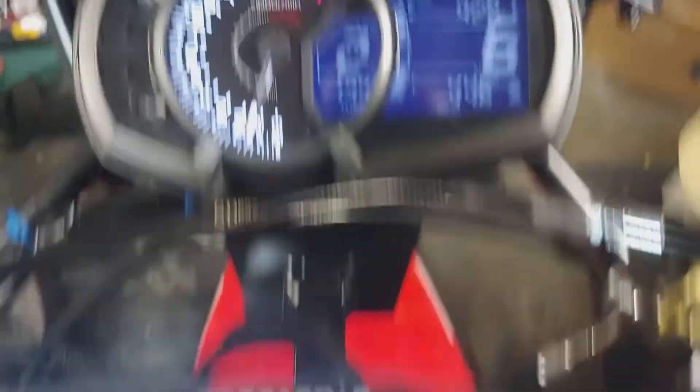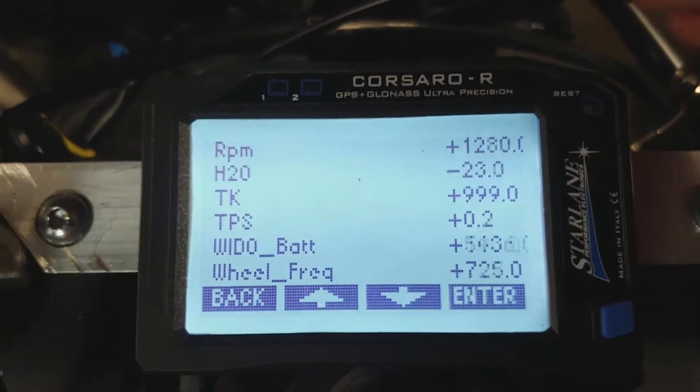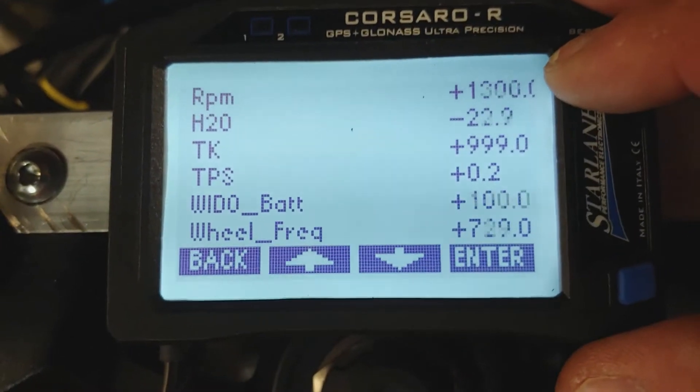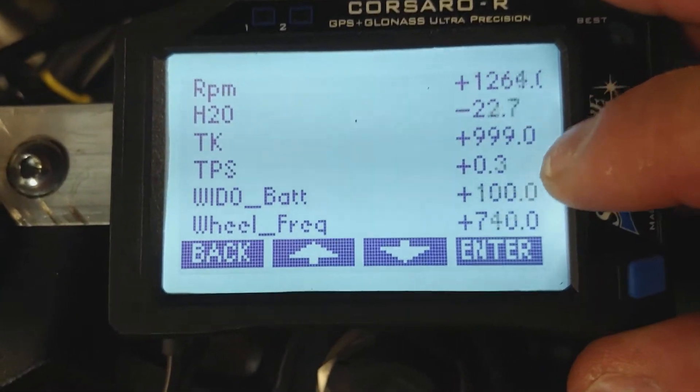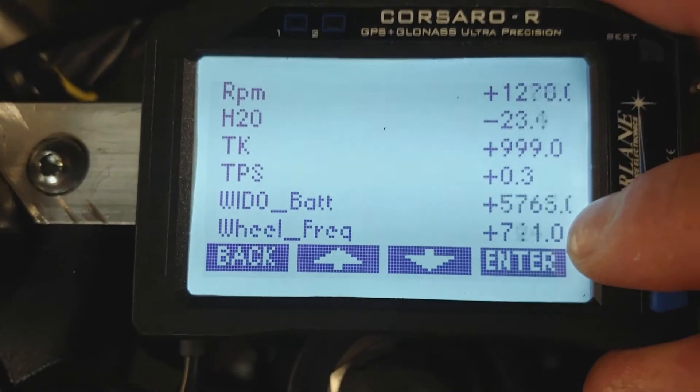Hopefully this isn't too loud. I'm in second gear. This is my data monitoring channel showing the RPMs and the wheel frequency, which is off the rear wheel speed sensor.